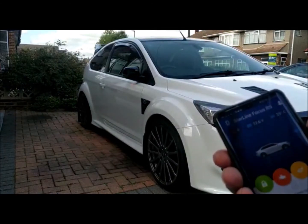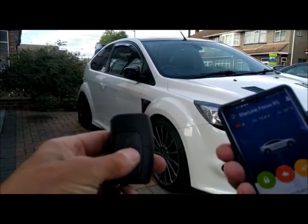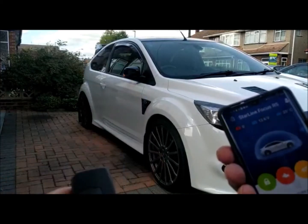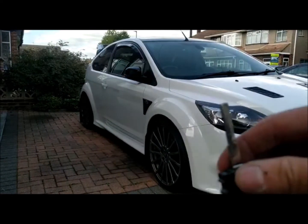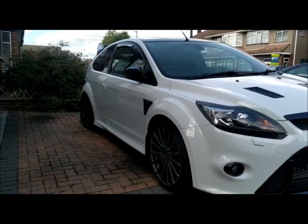Now we're going to arm it again, but this time we're actually going to trigger the door. Lock it, deadlock it. Now I'm going to open it and you can see it triggering. I'm going to then move the tripod and you'll see that it's not going to start.